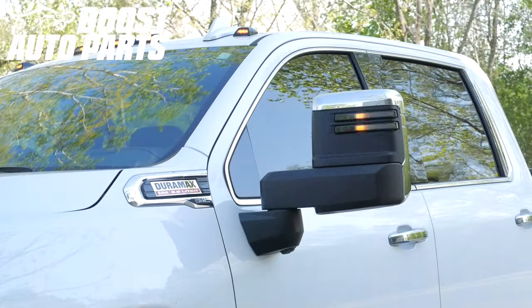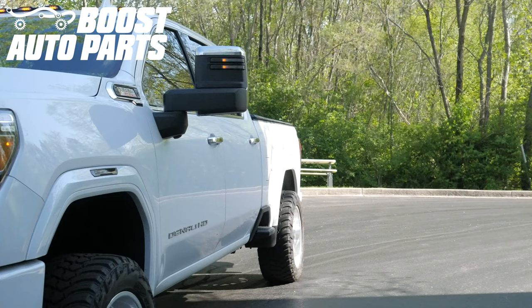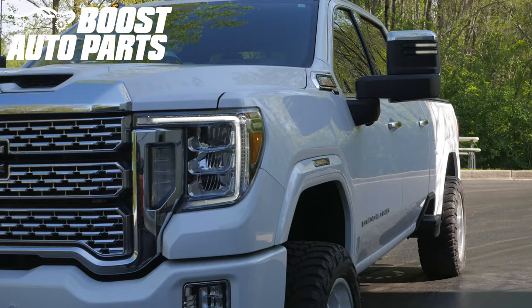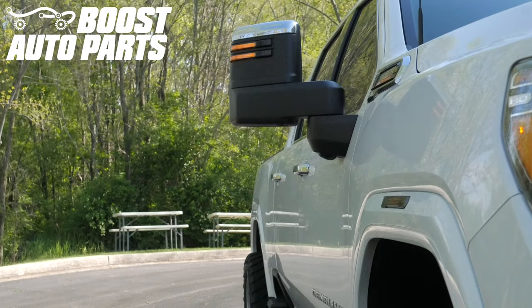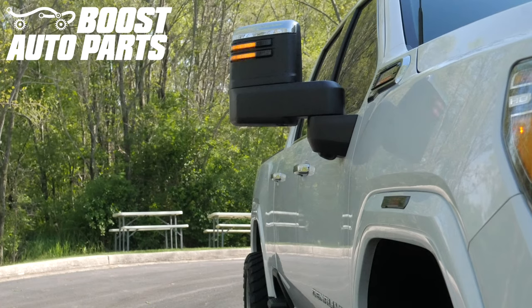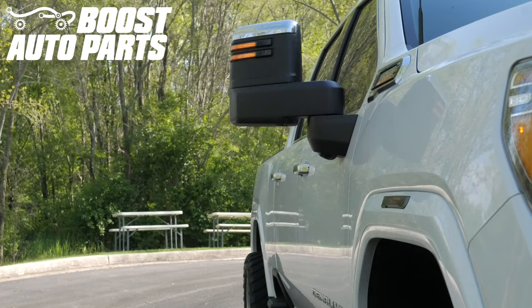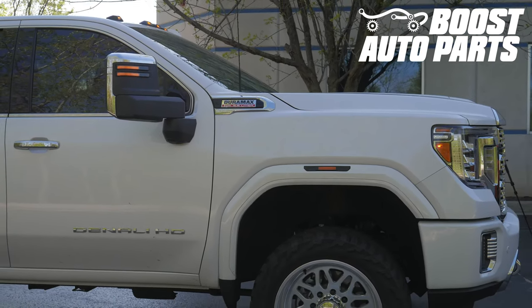The procedure is the same for the driver and passenger side. Shown here, we have a switchback sequential, which is a white running light with a sequential amber turn signal. However, the light will function depending on how you order it. We also have an amber running light with a sequential amber turn signal, as well as many other options. Please check these out and other products for your truck or SUV at BoostAutoparts.com.